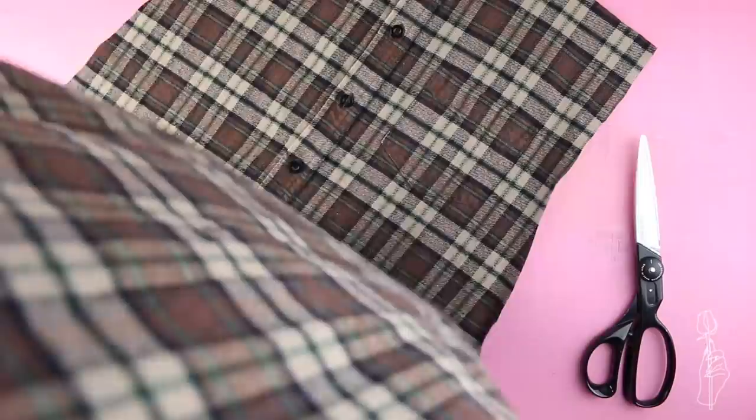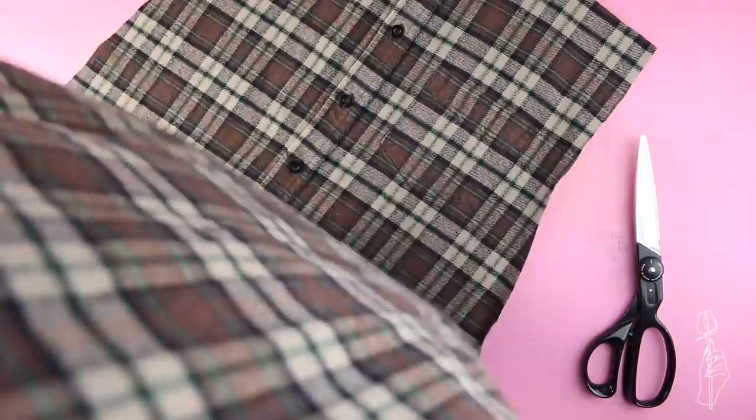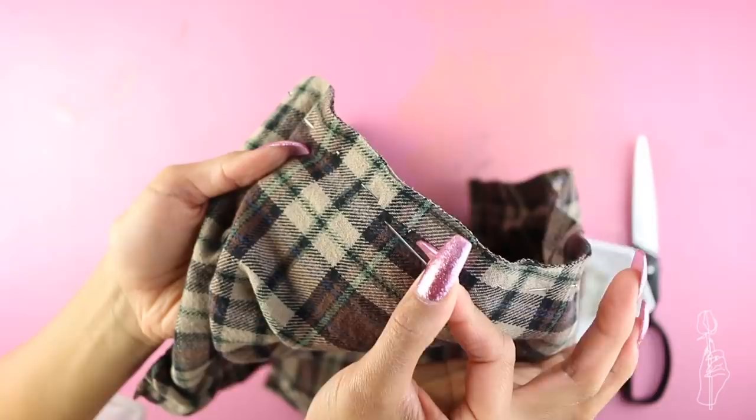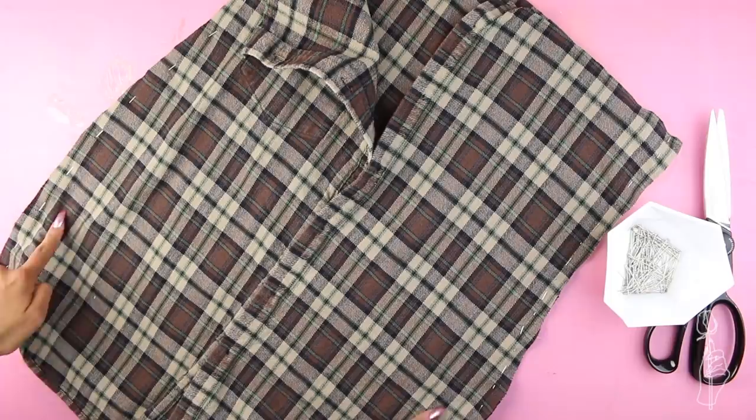Flip one piece so that the right sides end up kissing and pin the edges together. Normally I would pin perpendicular or diagonally to the edge of the fabric, but for this tutorial I will be pinning parallel so that I can try on the dress and make any fit adjustments from there. Once you're happy with the fit, sew a straight stitch on both sides. Then fold over the top of the body and just pin this in place for now.